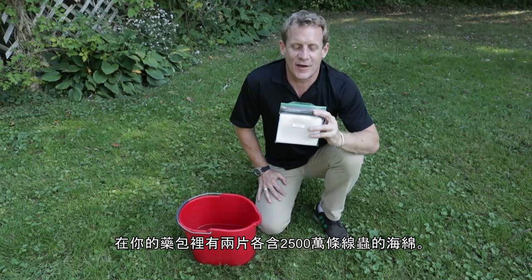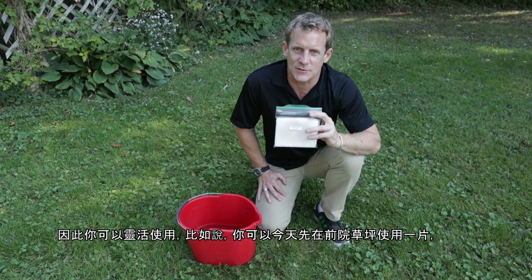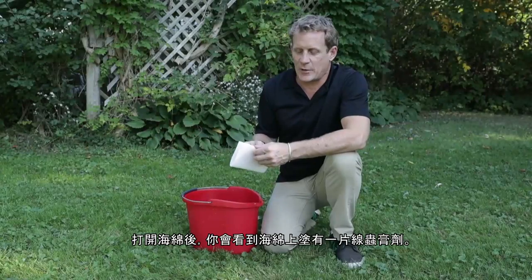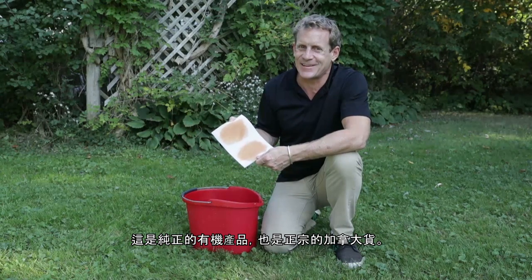Inside your package, you're going to find two sponges containing 25 million nematodes each. This gives you options — for instance, today you can do your front yard with one, tomorrow your back yard. When you open your sponge, you'll find a nematode paste. This is 100% organic and 100% Canadian.